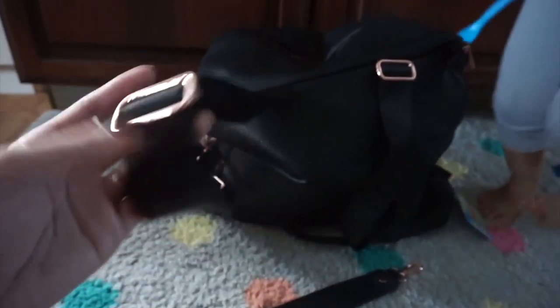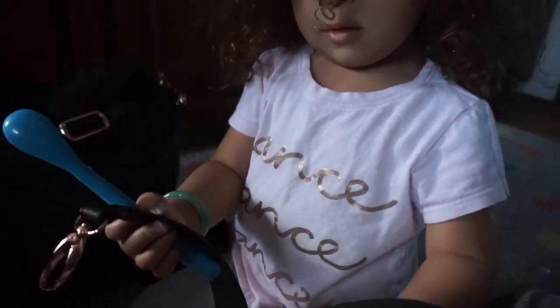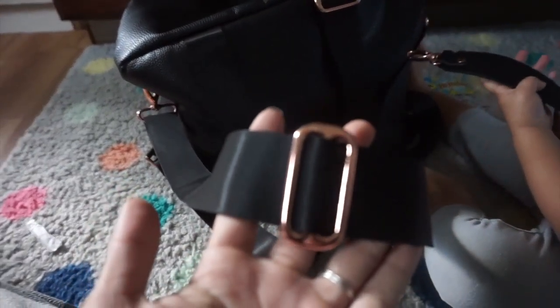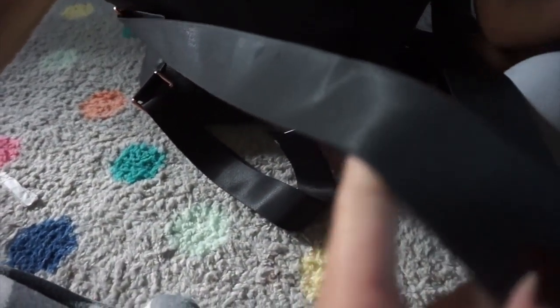It's easy to adjust — if you drop the kids off at grandma and grandpa's house, they can adjust the straps to fit them too. There are straps for the stroller and also an adjustable shoulder or crossbody strap. This hardware is also rose gold, and it unclips so if it gets dirty you can wash or wipe it down.